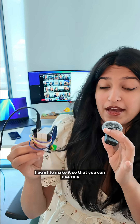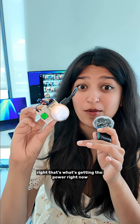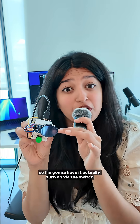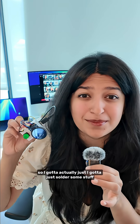Most importantly, I want to make it so that you can use this without having it plugged into the computer — that's what's getting the power right now. I have a three-volt battery that I bought, and I bought a switch, so I'm going to have it actually turn on via the switch. I just need to solder some stuff.